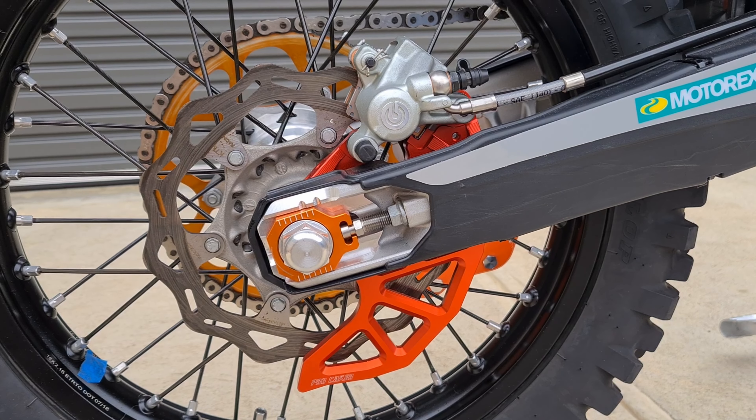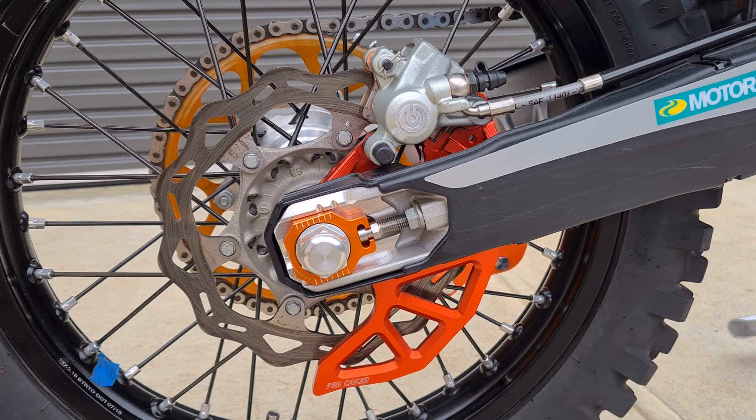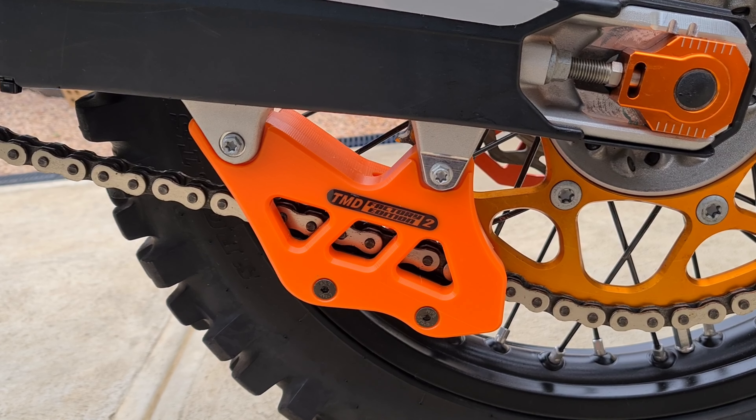I picked up a complete disc carrier and disc guard as a whole unit — I replaced the whole thing, not just half of it. And I've also gone with the TMD Factory Edition 2 Chain Guard.